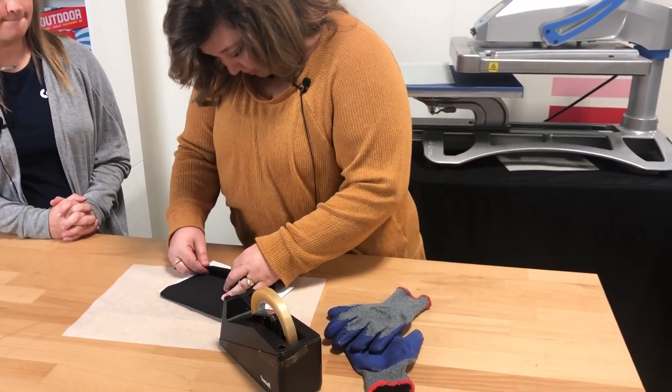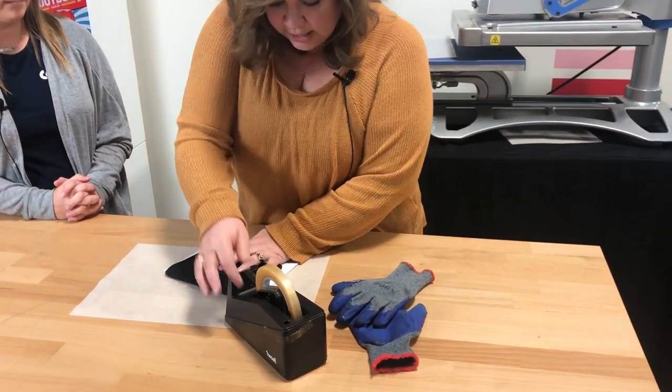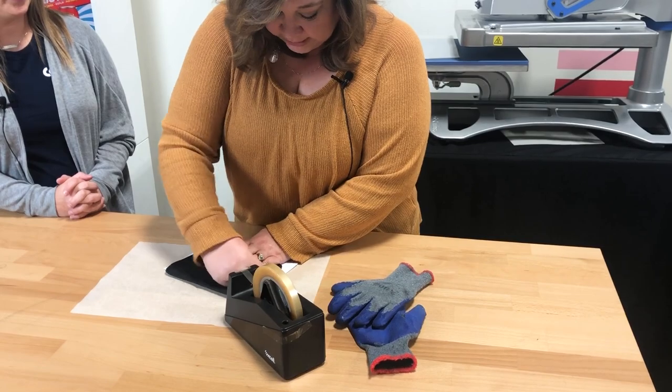So we're going to get started. We have printed on our Sawgrass machine using our ImageWrite paper, and we are just going to press away. We are going to line this up to make sure we don't have any white space, and then tape it on with our thermal tape.